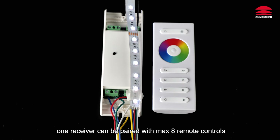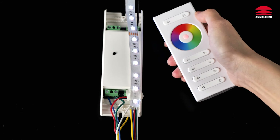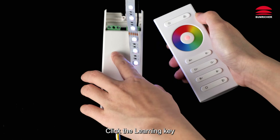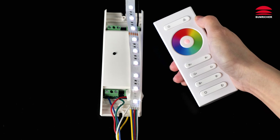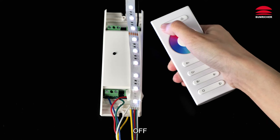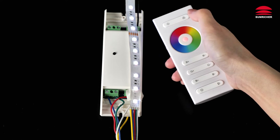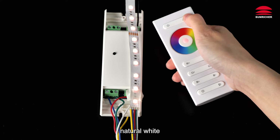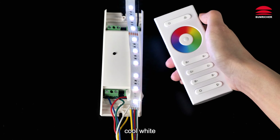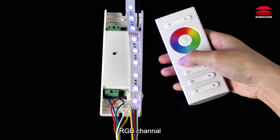One receiver can be paired with a maximum of 8 remote controls. Click to activate the remote, click the learning key, touch the color wheel — lights flashing indicates pairing complete. Controls include off, on, switch, warm white, natural white, cool white, and RGB channel.